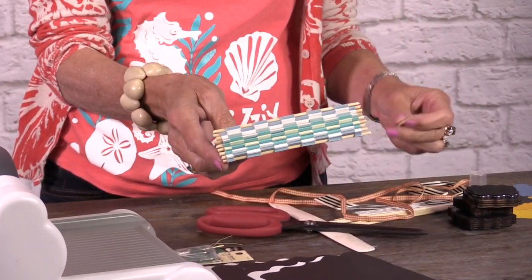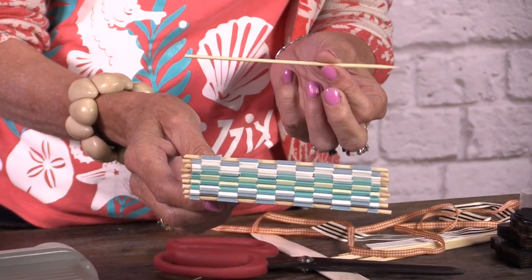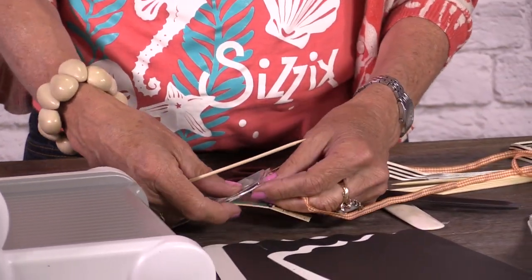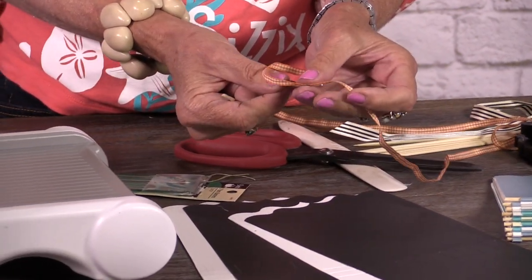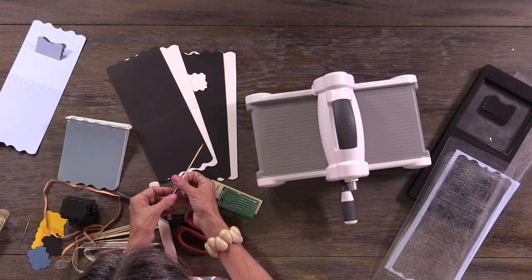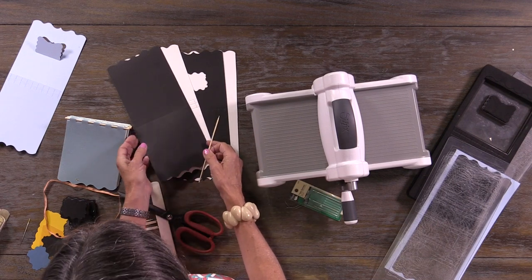So what you're going to want is something long and thin. I'm using a barbecue skewer that you can get in the grocery store very cheaply. But you could also use a darning needle with a thin piece of ribbon, or a knitting needle, a crochet hook, or a piece of wire — anything that's long and thin. And you can dye the little bamboo skewers with any kind of ink or dye.